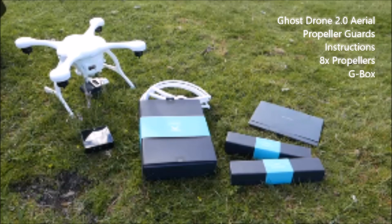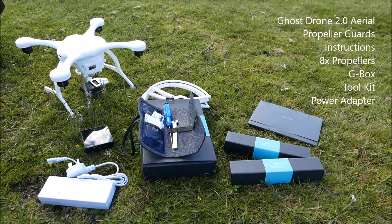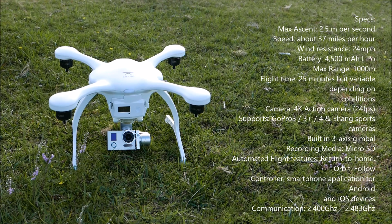This is a quick contents overview. The mission statement from Ghost Drone — the company Ehang — is that this is a drone that anyone can fly. You'll notice in the contents that there's no controller, which initially might make you think it's hard to fly.